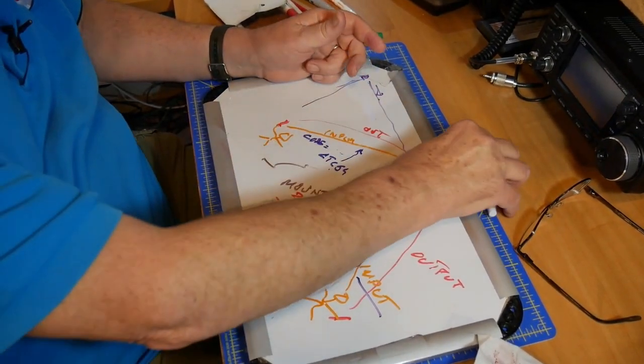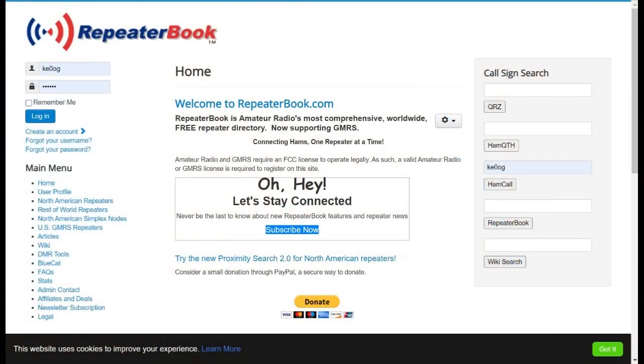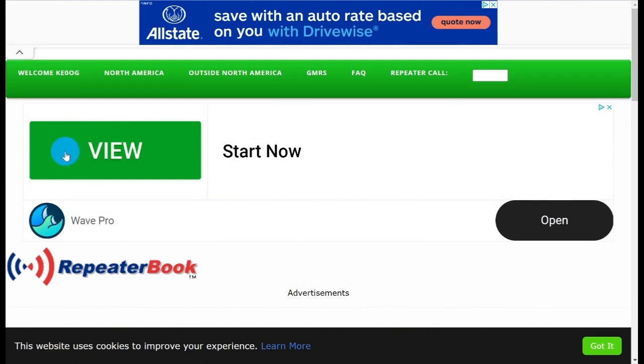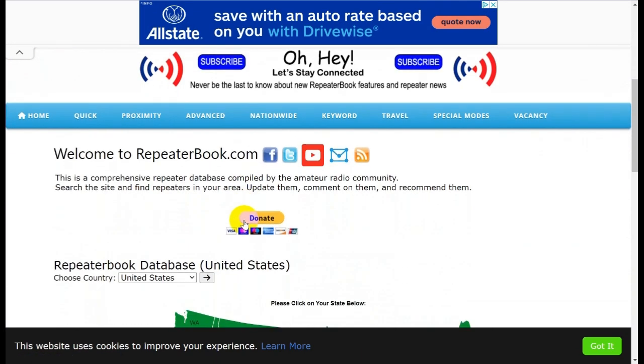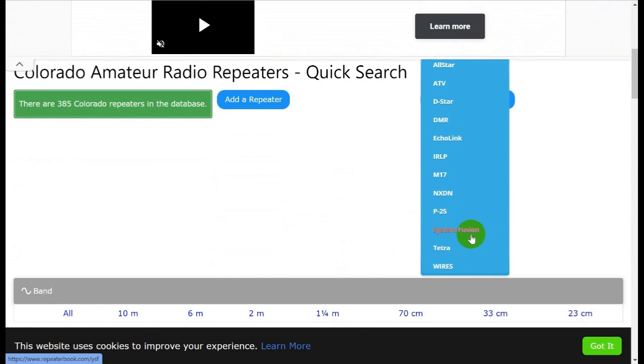So how do we find these tones? One nice source is repeaterbook.com. You'll have to create an account, but it's free, though you can donate to help pay for the servers. You want to go to North American repeaters — don't click on the ads as those will push you off elsewhere. Come down to the map and let's take Colorado as an example.